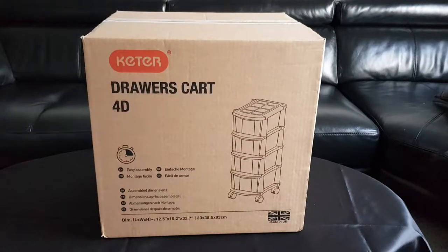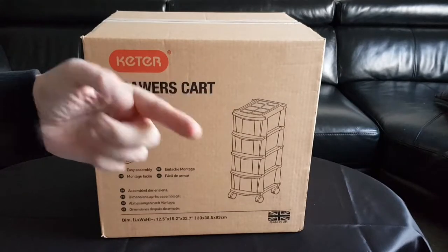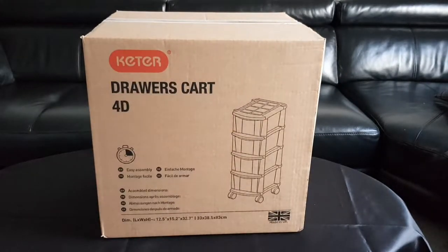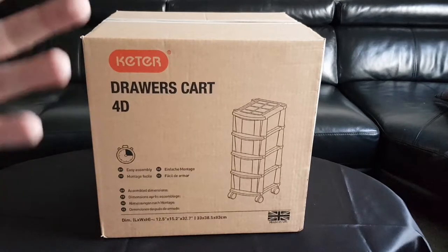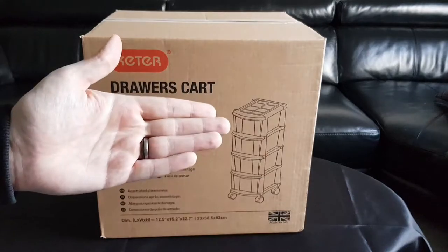Hello and welcome to my new YouTube channel. This is 'I Unbox' where, as you may have guessed, I unbox things for you — pretty much the whole premise of the channel. A bit of backstory: I've been unboxing things since I was very young. I believe my first may have been Christmas, or possibly my birthday. I can't remember what year exactly, it was a very long time ago.